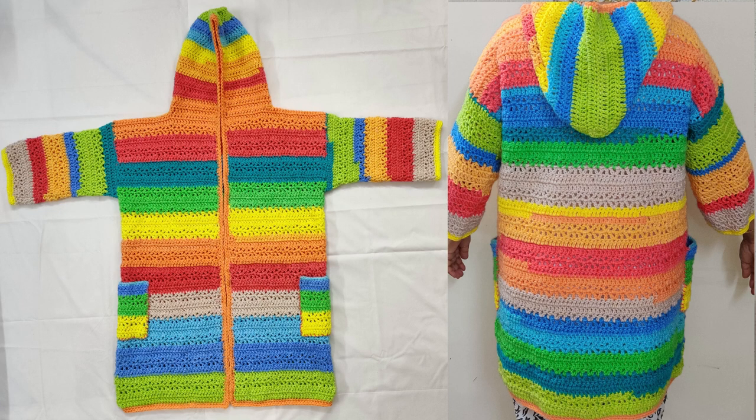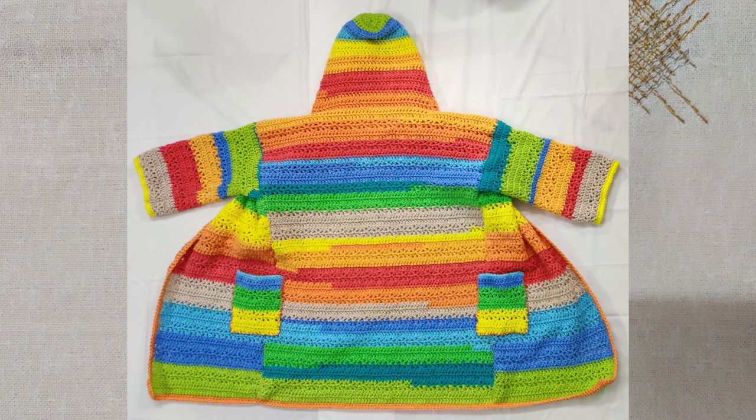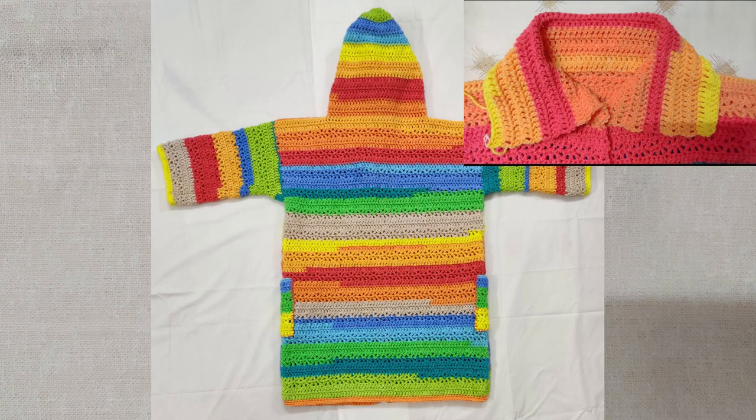Hello and welcome! In today's tutorial we will crochet this cardigan or jacket. You can crochet this in any size that you want. It is very easy and beginner friendly with a pretty pattern. It has pockets and a hoodie. You can make a collar instead of the hoodie if you want.